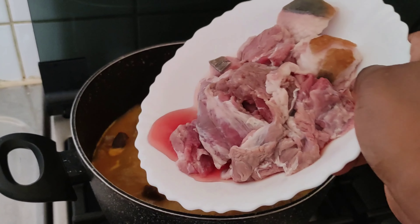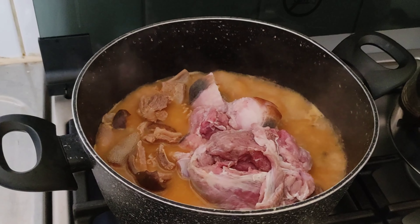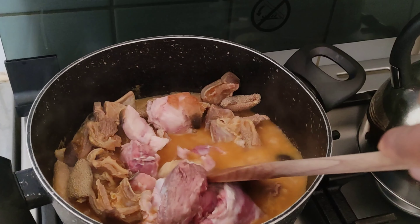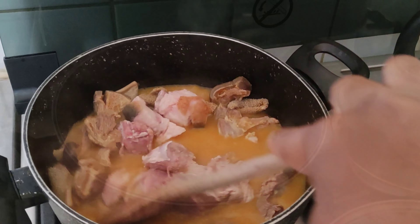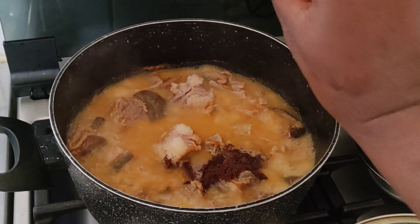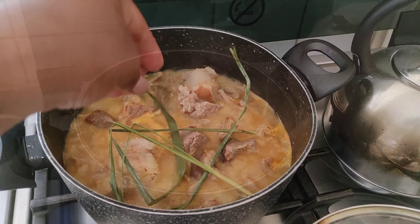Right now I'm going to be adding the fleshy parts of the goat meat because this part doesn't take long to cook, so that's why I'm just adding it now. I'm also going to be adding my pepper soup spice — it's already blended. I'm also adding this leaf; I don't know what it's called in English, but in Urhobo it's called itzi — I hope I pronounced that well.